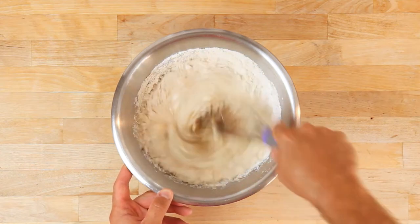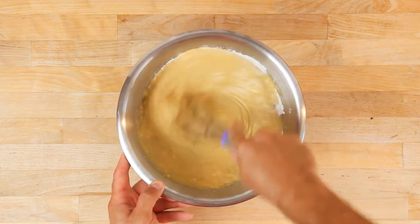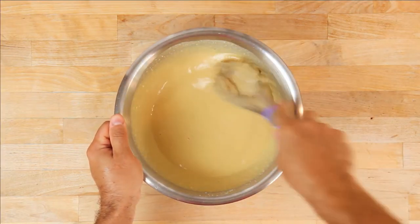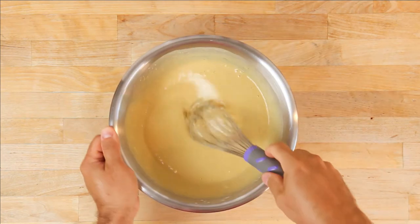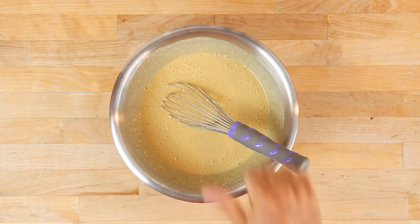With all the ingredients in the bowl, it's time to start whisking. The main difference between mixing a gluten-free batter versus a glutinous batter is you don't need to worry about over-mixing. It's actually beneficial to mix the heck out of this batter — compared to the glutinous version of a waffle, just go to town on it.